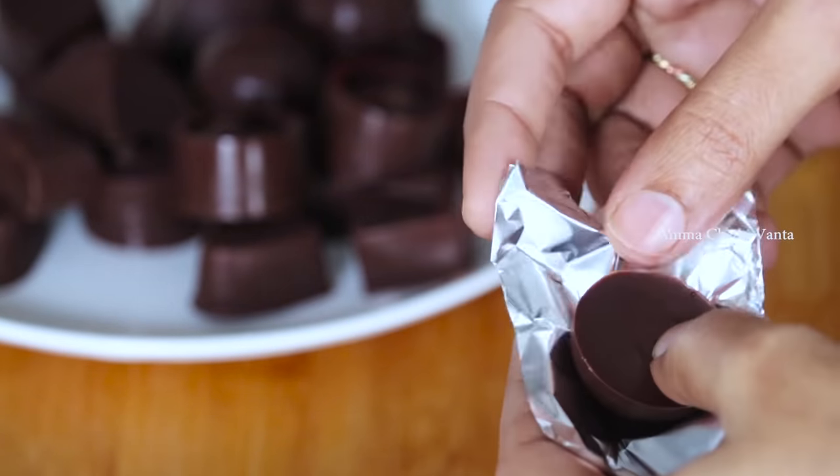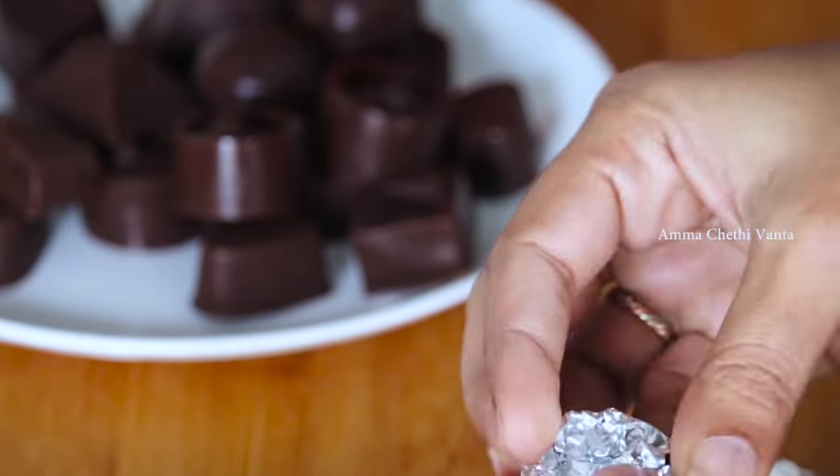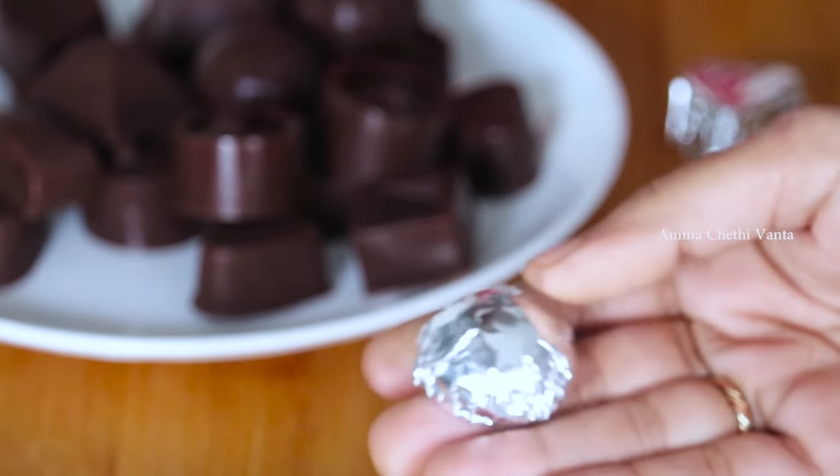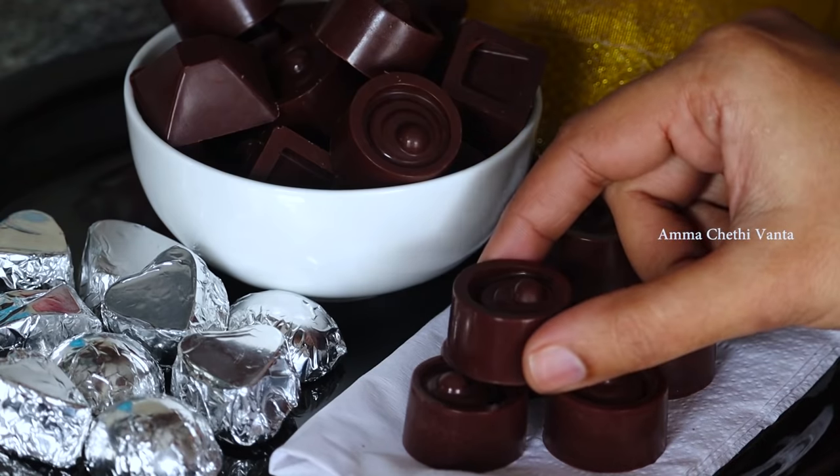In general, we have a lot of chocolates in the supermarket. We prepare them for birthdays, celebrations, and occasions. Today we are going to prepare a grand homemade chocolate.